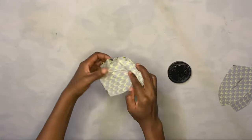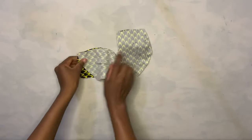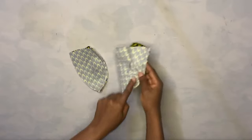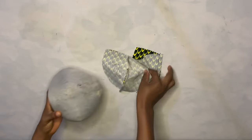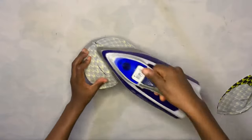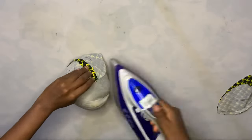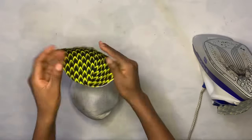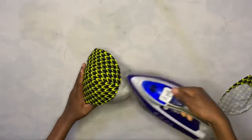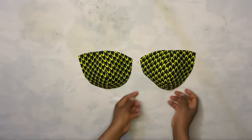This is what I have after pinning. I do the same thing to the other cup. Then I take it to the sewing machine and sew it down with half inch seam allowance. After sewing, I bring my ball and place the cup on it, open up the seam where I joined it, and iron it flat. You see how it's looking — I just flip it to the front and iron it out. I do the exact same thing to the other cup as well.